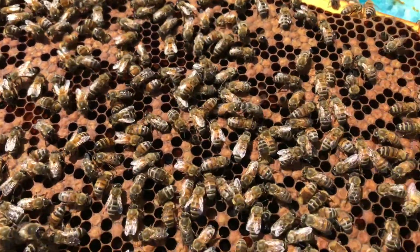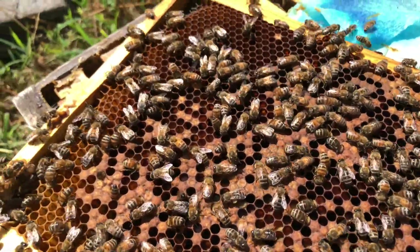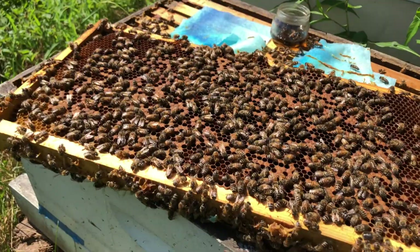If you look at that laying behavior, it's really terrible. I want to see broad, flat plains with all of the cells capped. It might take a while to go through your hives and find them, but it's worth it.